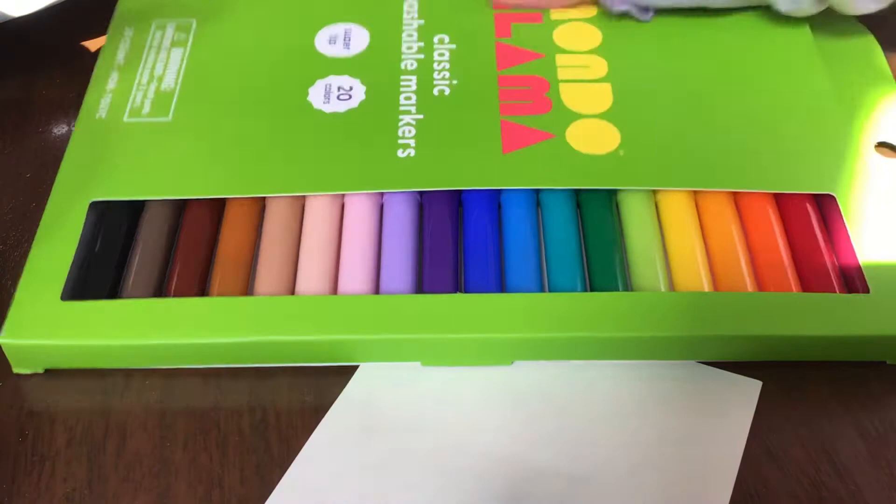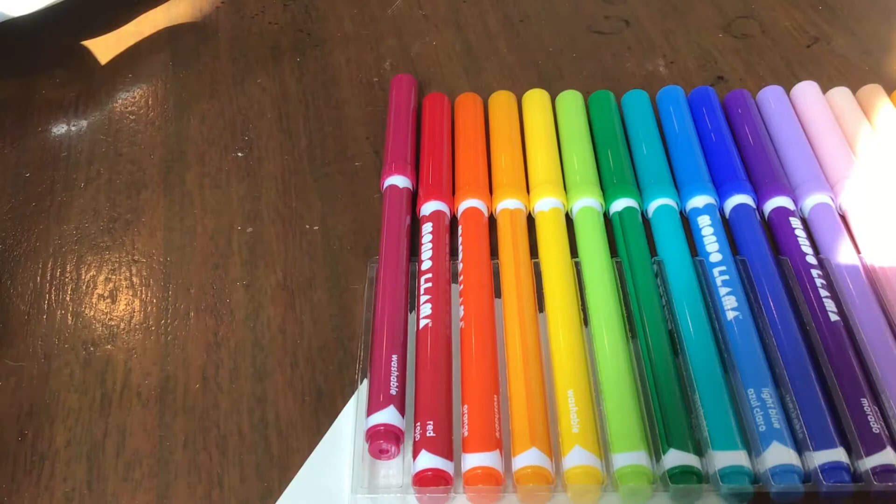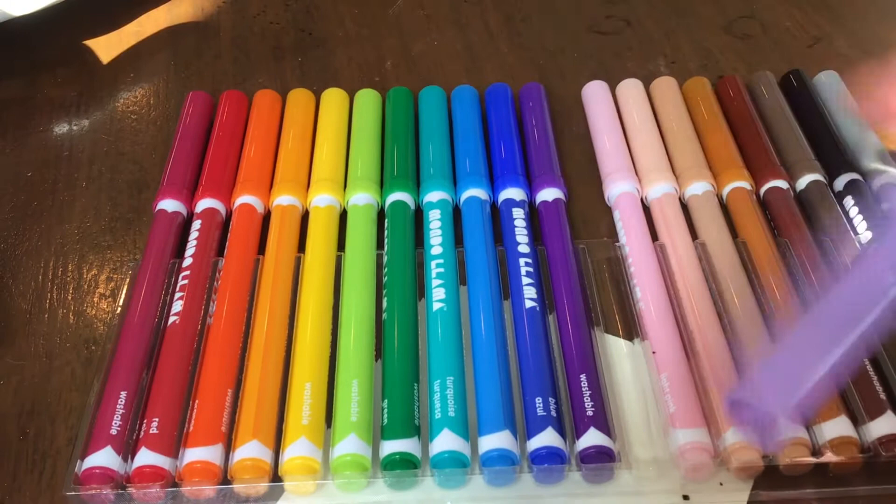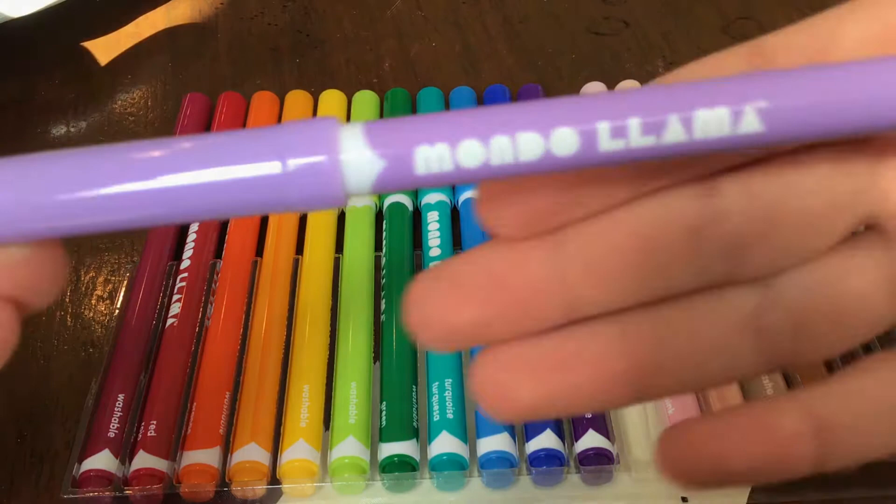I want to first take one out and see what it looks like. As you can see, they look a lot like Crayola's, which I was really happy about. Here is this purple one — it has their logo on it, and on the right they have the color name just like Crayola in that same font. And the tip, once again, is just like the Crayola Super Tips.